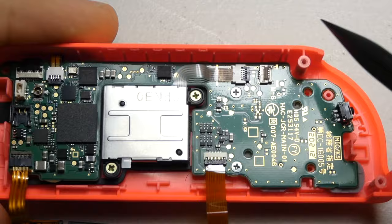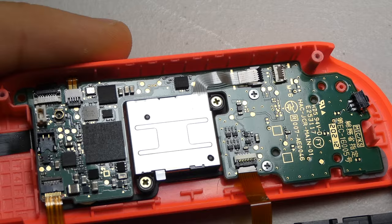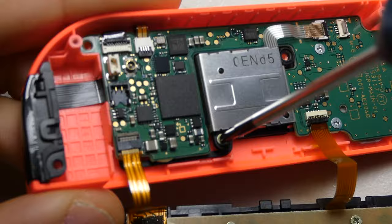Next up is the joystick and we again need to pry up its connector mechanism and separate its cable. After removing the screws, we can pull the joystick out of the housing, being careful not to damage the dust shield underneath.